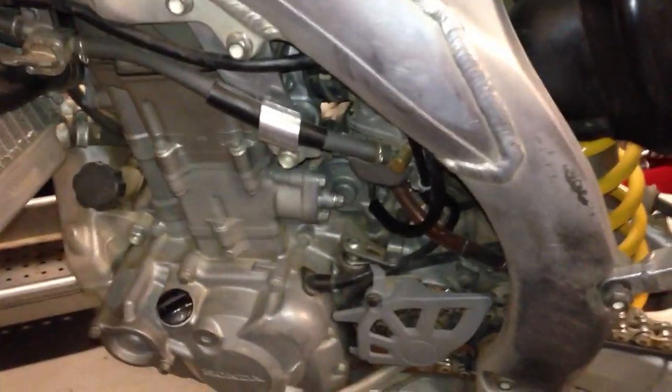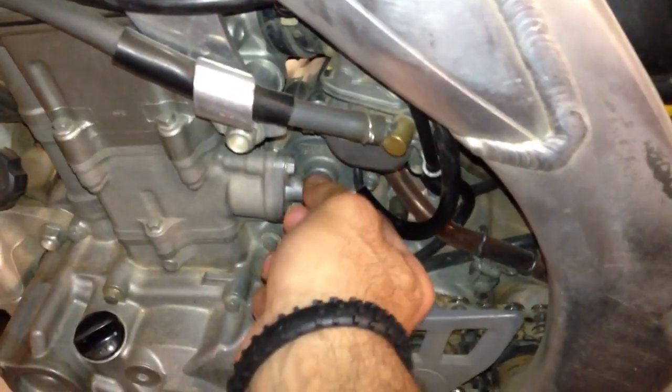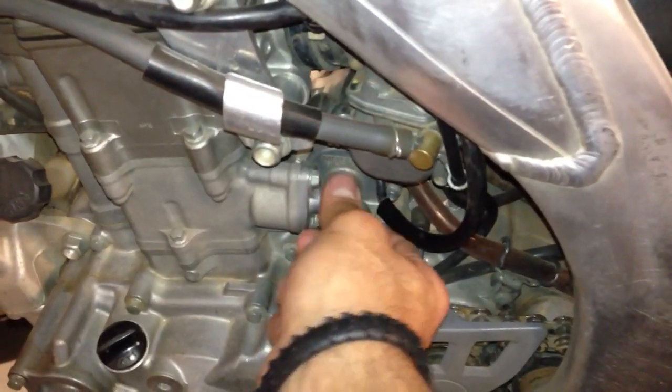This is how you release the cam chain tensioner on a CRF450 motor without the special Honda tool. The first trick is to remove the 8mm bolt — I've already loosened this one with a wrench. Just pull it out; it really just acts as a cover.